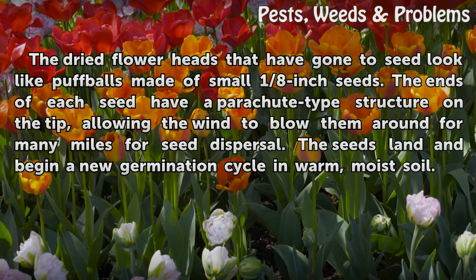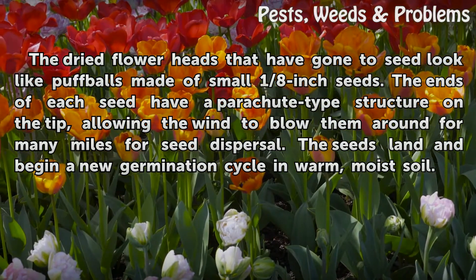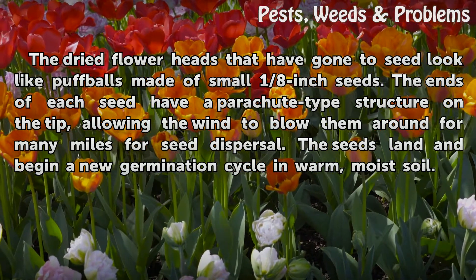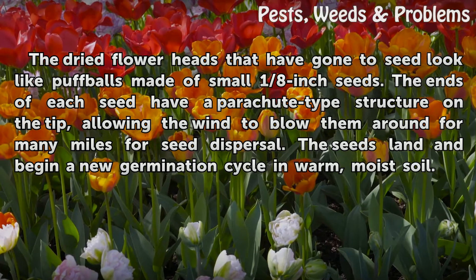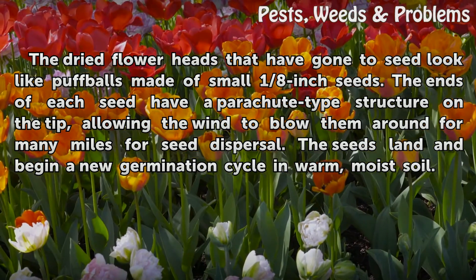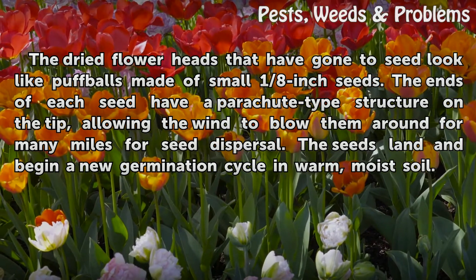The dried flower heads that have gone to seed look like puffballs made of small 1 and 1/8 inch seeds. The ends of each seed have a parachute-type structure on the tip, allowing the wind to blow them around for many miles for seed dispersal. The seeds land and begin a new germination cycle in warm, moist soil.